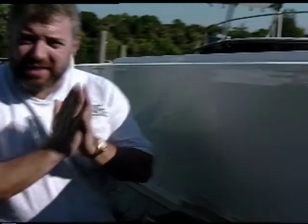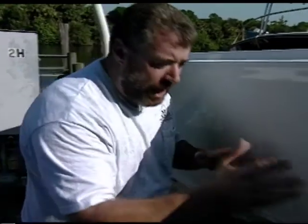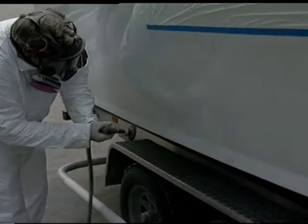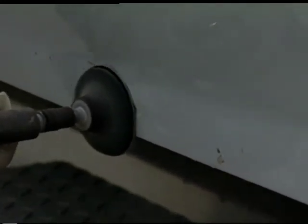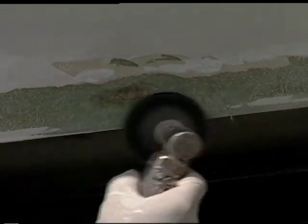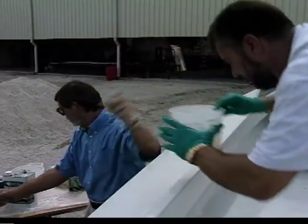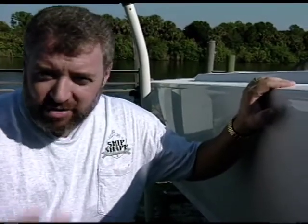We had some water getting into a seam on the inside of the boat, and over time it's found its way down into this area — this is called the chine. That water was actually wicking through the fiberglass and putting little tiny blisters on the surface of our new Imron paint job. So what we've had to do is open up the side of the boat in order to let it dry out. And today on Ship Shape TV we're going to be working with some polyurethane foam and showing you a few more additional techniques when working with fiberglass cloth.